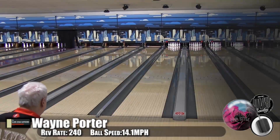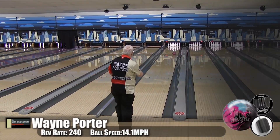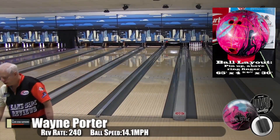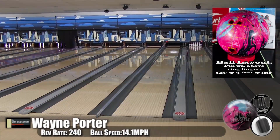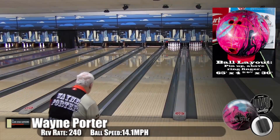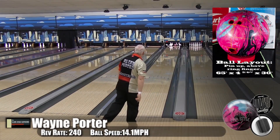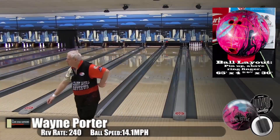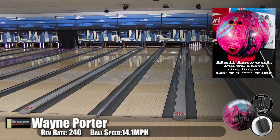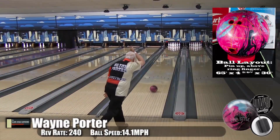Here's Wayne Porter, our low-speed low-rev player, bowling the Kegel Main Street oil pattern with the Diva Style. If you go back and find the original Diva and watch where Wayne's playing, he's playing pretty close to the same spot. You could probably overlay these and you wouldn't be able to tell the difference, except this one's much prettier. Motion-wise they're definitely a lot closer than I thought they were going to be.